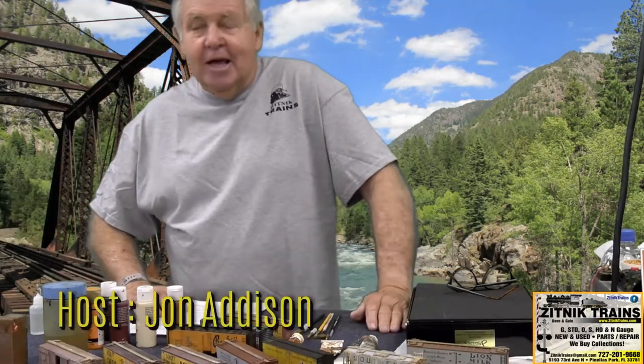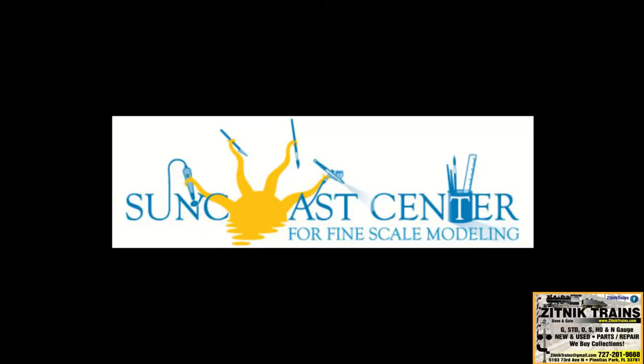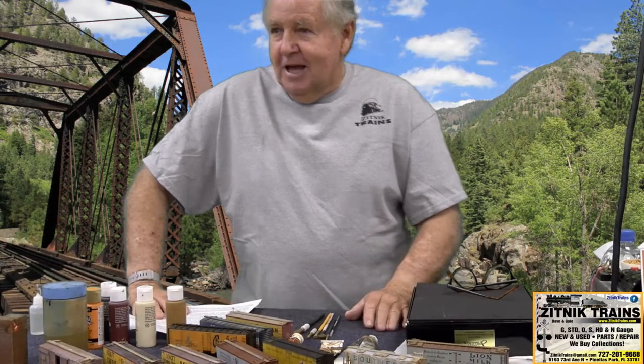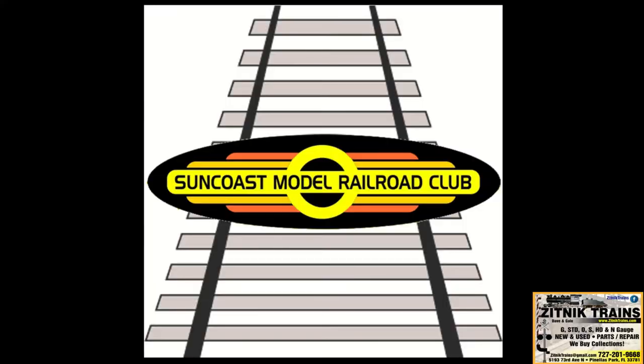My name is John Addison and I'm a member of the Suncoast Center for Fine-Scale Modeling in Odessa, which probably houses the finest modeling in the world — one of the places. There's probably two or three places like it in the world, but there's no place in the Southeastern United States like it. I'm also a member of the Suncoast Model Railroad Club in Largo, Florida.